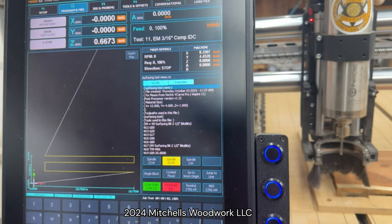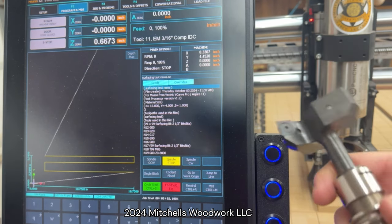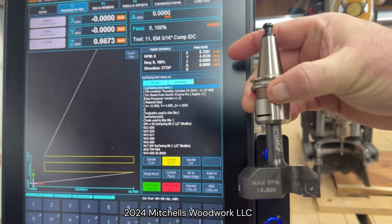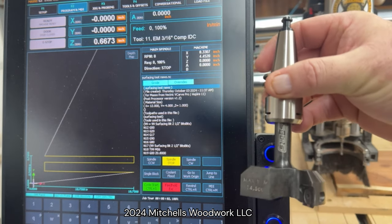Alright, here's the setup. I've still got a 3/16 inch end mill in my spindle left over from a previous job. But I need to switch over and use this 2.5 inch surfacing bit from Bits and Bits, and obviously this can't fit into an ATC tool rack, so it has to be loaded manually.